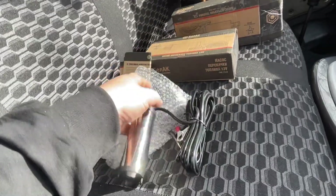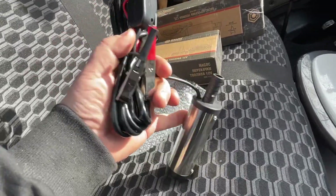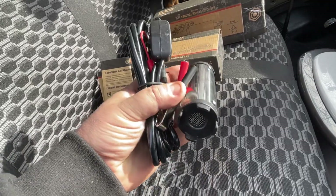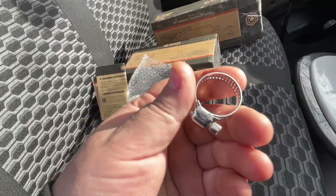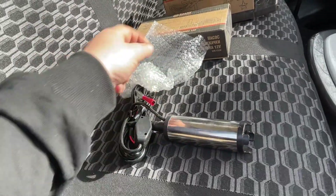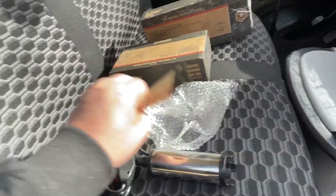What happens next is unknown, but otherwise it's all the same — the same filler neck and the same pump. Two units. A strainer. A clamp, which even comes as a gift. There's some kind of instruction.